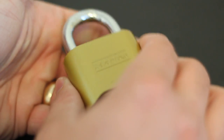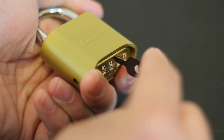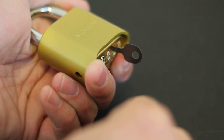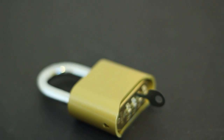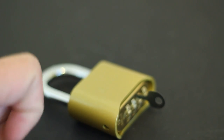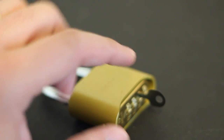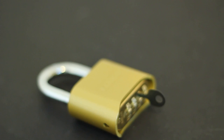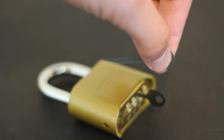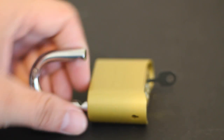Now you're going to depress the shackle — basically just push it in — and then you're going to push the EZ decoder down. And it pops just like that. Basically what's happening inside this lock is there's a bar that goes across. When you push this down, it raises the point of the EZ decoder, raises that bar up just like that, and releases the shackle.